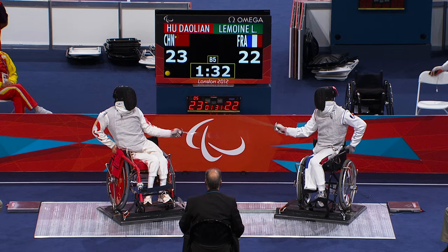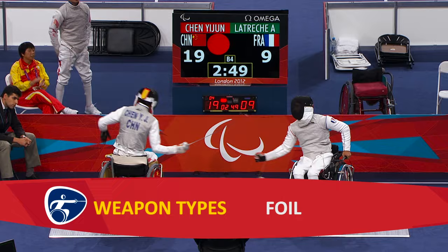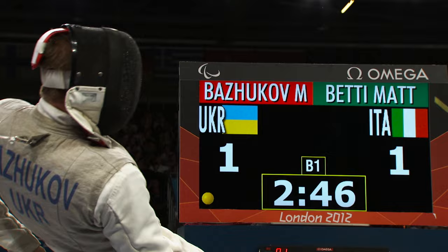Developed in the years after World War II, wheelchair fencing was first introduced in Rome in 1960 and has been part of the Paralympic programme ever since. Similar to able-bodied fencing, three types of weapon are used: foil, epee and sabre.